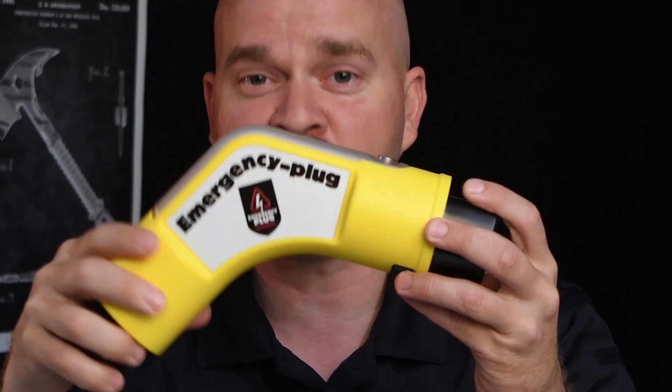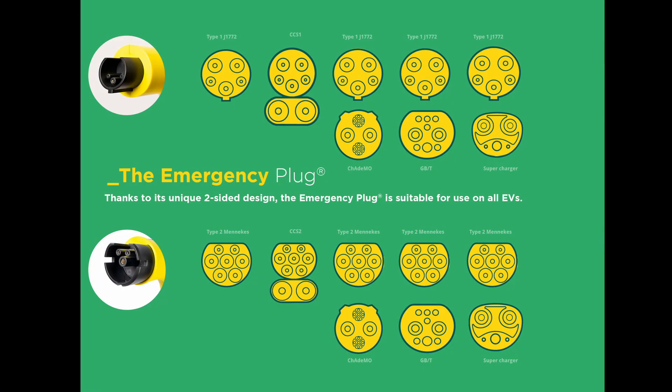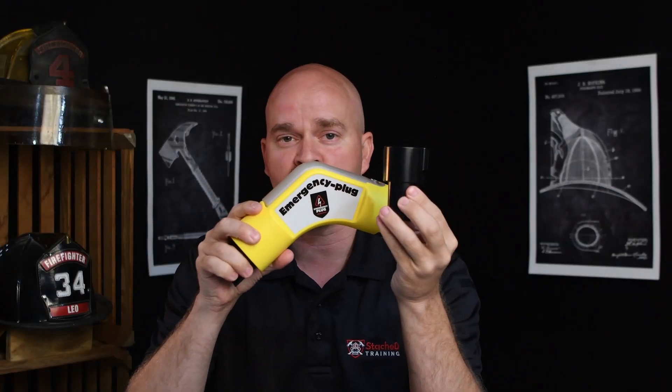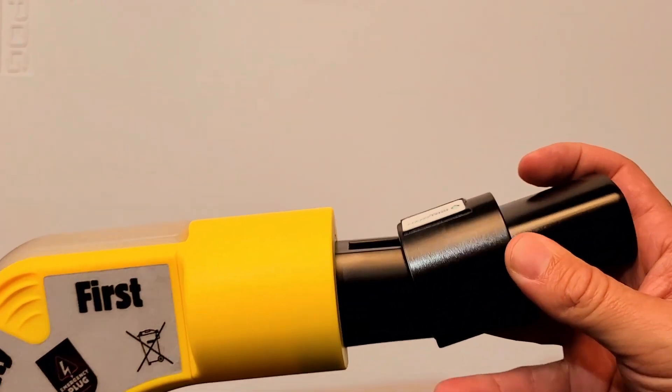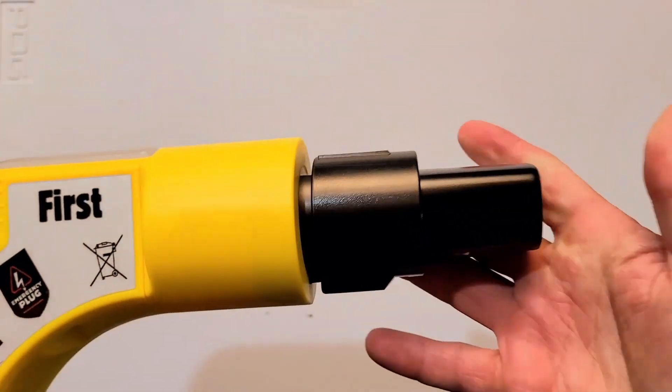The first thing I take note of is that the emergency plug is actually quite large and it's double-ended — you've got two different charging standards on each end. The third adapter in the kit is the North American charging standard, also known as the Tesla plug. This will be used on any Teslas you may run into, and vehicles manufactured going forward are also starting to adopt this standard.